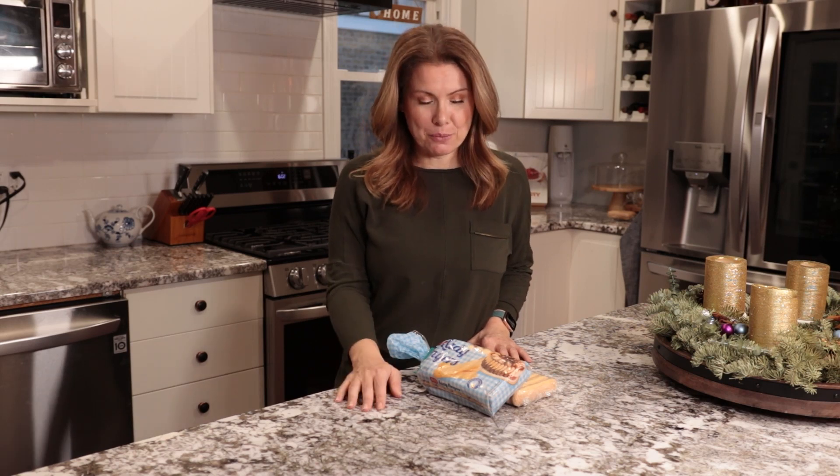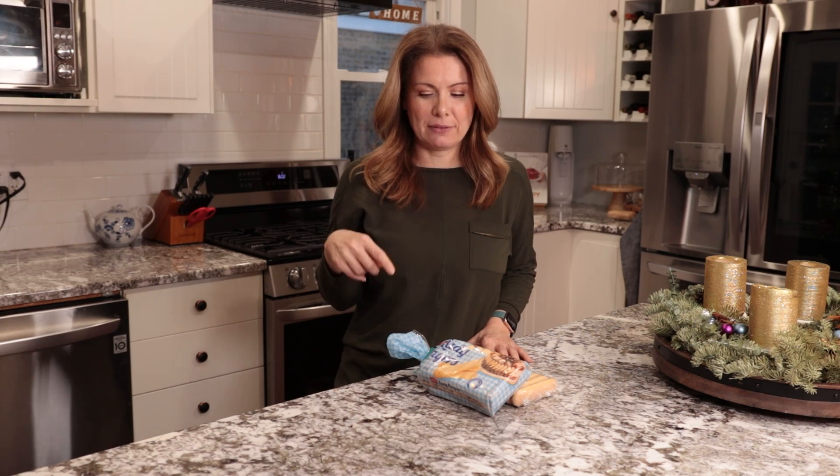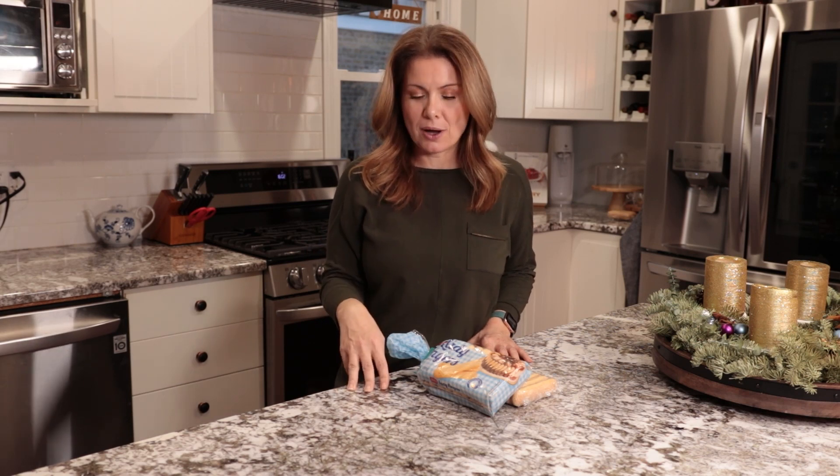Hi everyone, I hope you are all doing well and almost done with your Christmas preparations. Today is my fourth and the final recipe of my Christmas cookie series. If you want to check the previous three, I will link them down below in the description box.